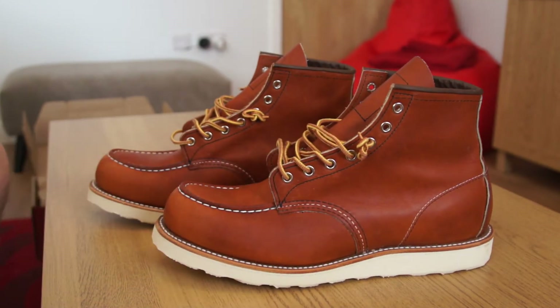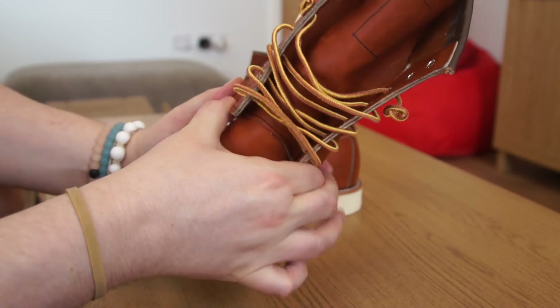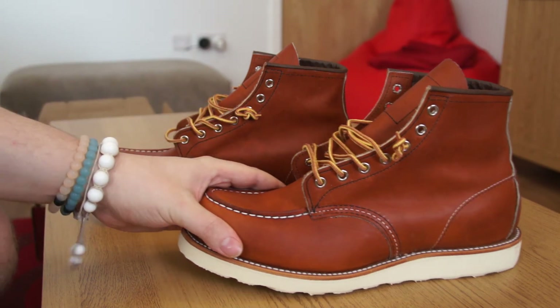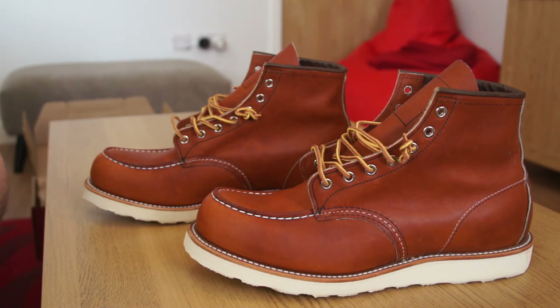One thing I want to address is sizing. A lot of people when I was researching suggested going half a size or even a whole size down from your regular boot size, saying these shoes fit quite big. However, when I tried half a size down in the Red Wing store, the toe area was excruciatingly tight and pinching. I went true to size on the recommendation of the Red Wing salesman, who agreed the pinching was too much.